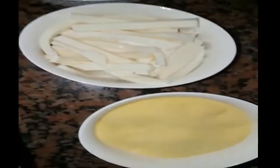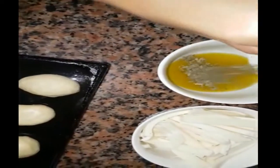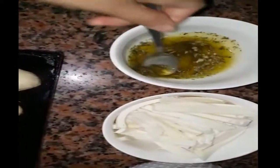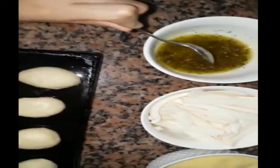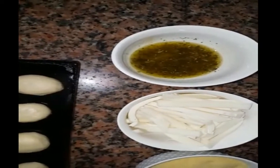We add some ingredients to it and mix it together. We will add boncher and mix it, then add some additional ingredients and diet.